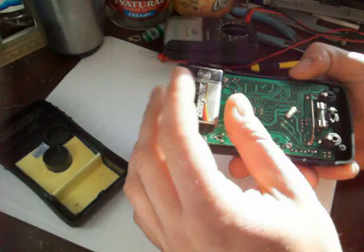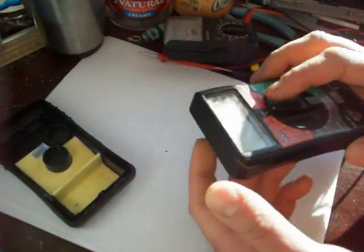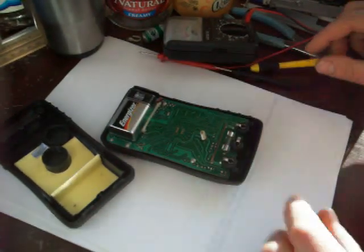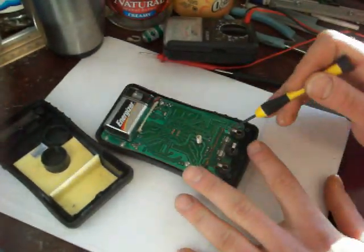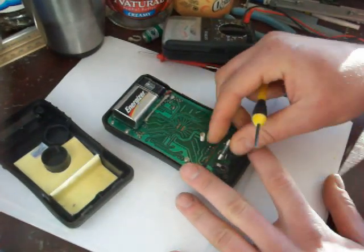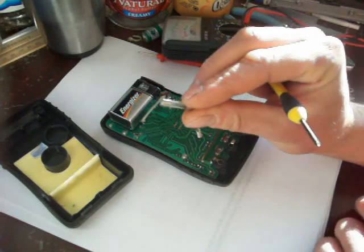The fuse here is blown, and I think the circuitry is fried from when he hooked it up to that immense voltage. It doesn't even want to turn on anymore — it was turning on earlier, but it wasn't reading right. It's toasted. There's also a fuse in here, and if you hook it up wrong, you're going to need to replace that little fuse.